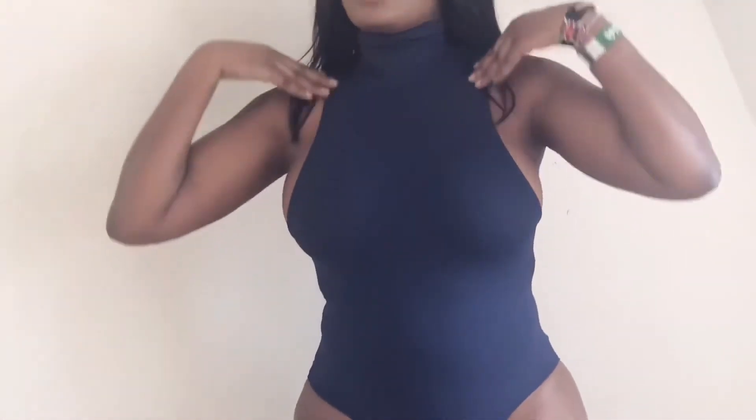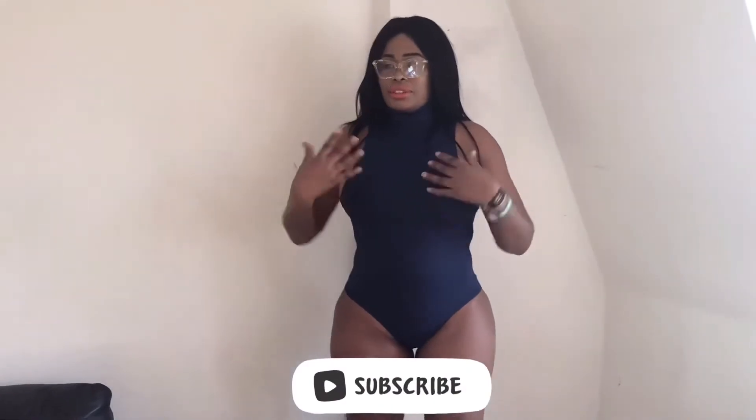And yeah, I love it. Especially I love this part — how it comes to the neck. And I'm not wearing any bra — it's really nice. And that's how it looks from the back. Yeah, I think I'm going to keep it.